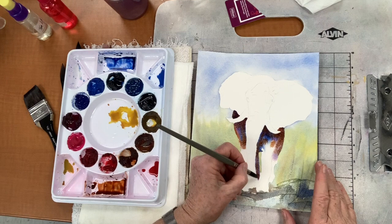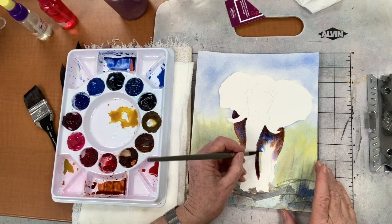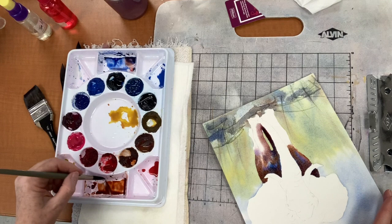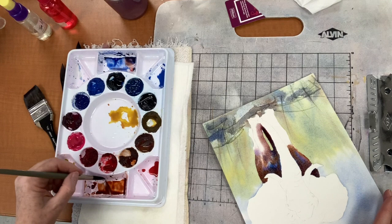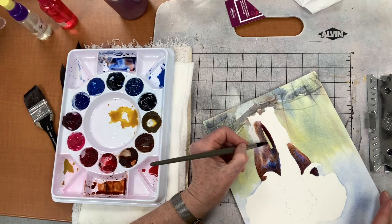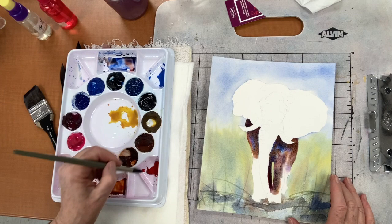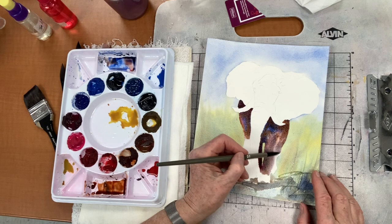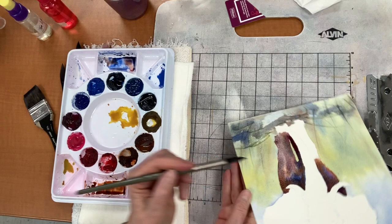Now I'm just dipping into various and sundry colors. You're not dipping into the water very much? No, because I have quite a bit of water in my color mixes. I want a little bit more blue in there. I'm filling in the whole body and legs more or less in one, with a little bit more attention to the darker areas underneath — I know for sure that's going to be dark.